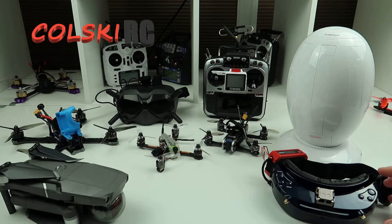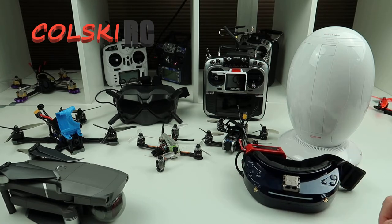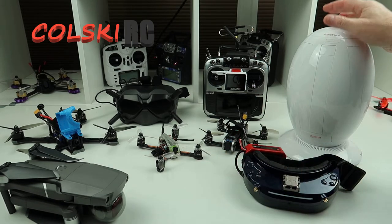So those are my favourite products over the last six months. Whether you agree or not, let me know in the comments.